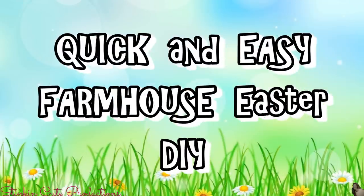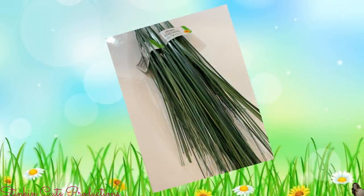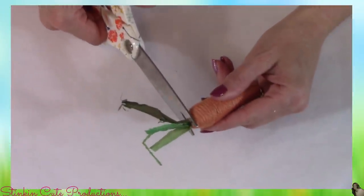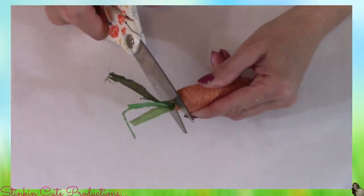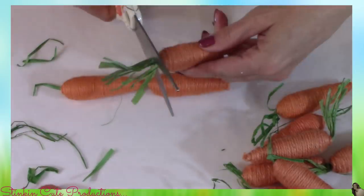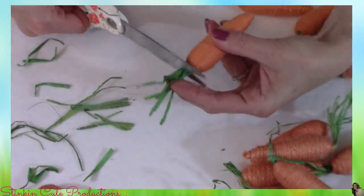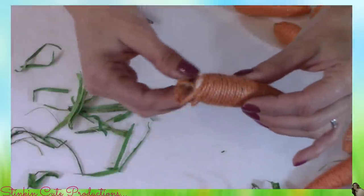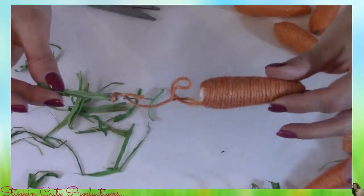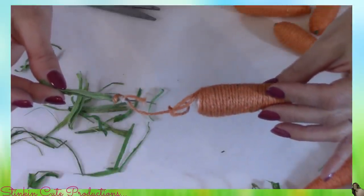For this Dollar Tree Farmhouse Easter DIY, I picked up four bunches of onion grass and 13 packs of these twine carrots. I'm going to start off by removing the grass stems on the top of each carrot because I don't need them for this DIY, and I'm doing it by cutting them off. I found that if you tried to pull the stems out, because the twine is glued to the raffia, it caused the carrot to unravel — so cutting it is definitely the way to go.